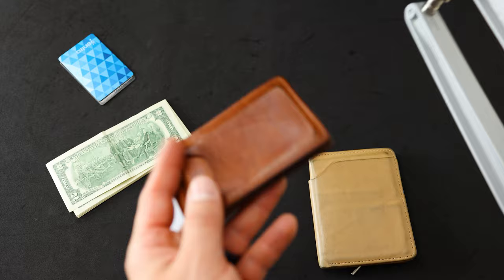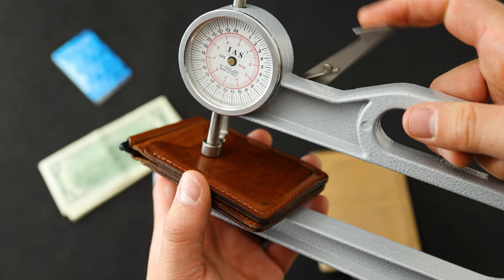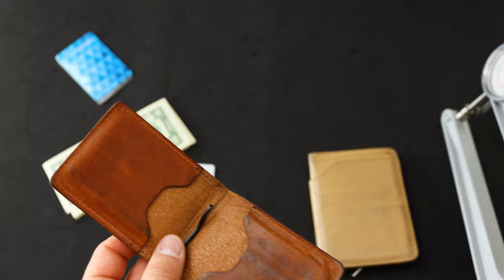We're going to take a gauge here and measure the wallet with nothing inside of it to see how thick it is. We're around eight to nine millimeters thick — I'd say closer to nine. And if we gauge out a single side, we're getting about four and a half millimeters. So we've got about nine millimeters when this is unloaded and closed.